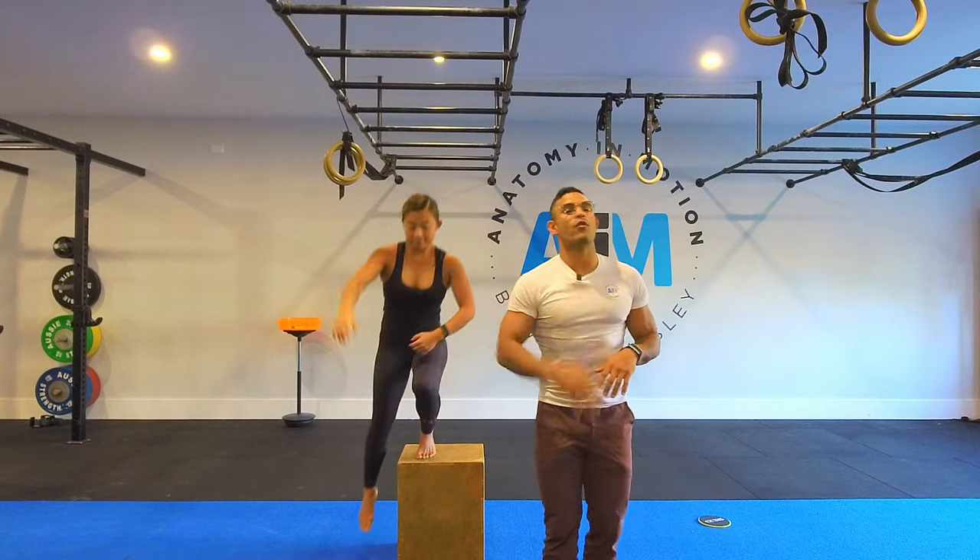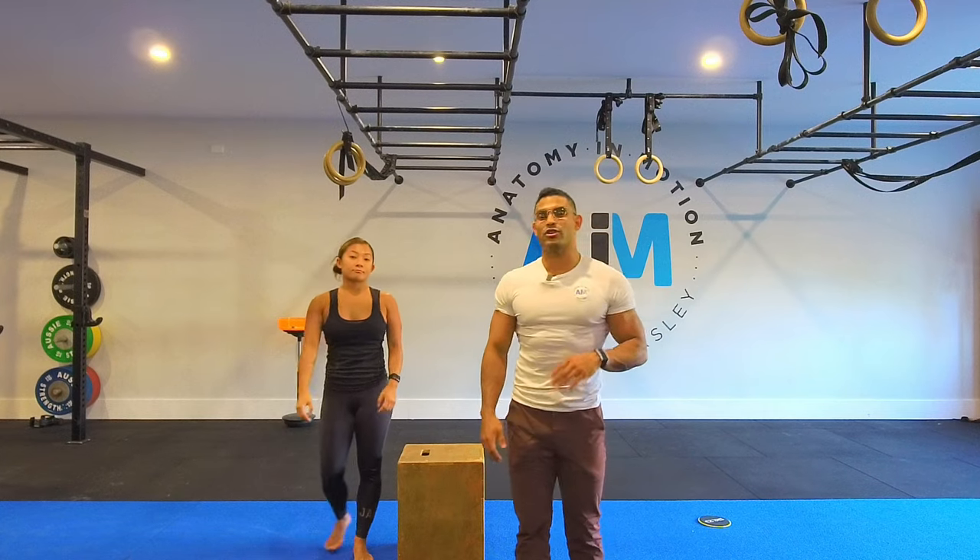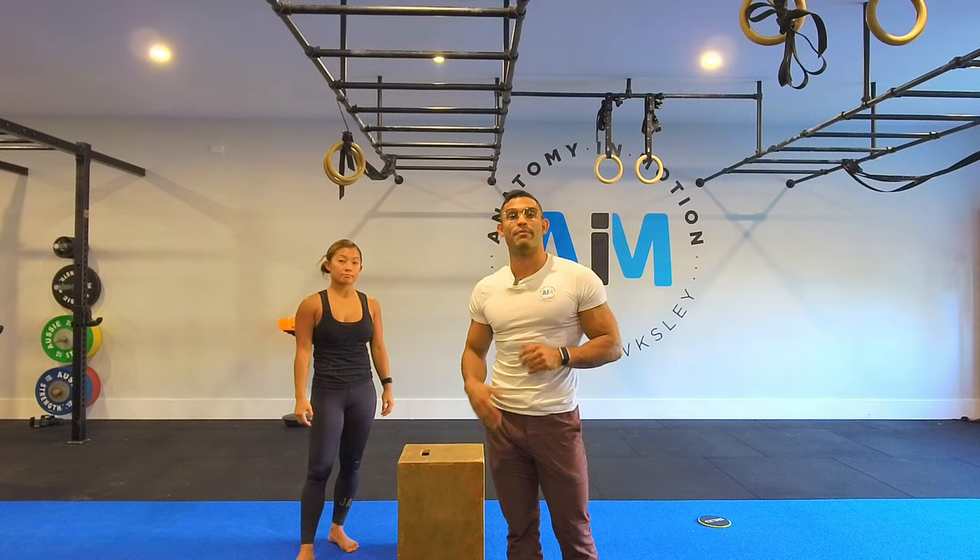So there you have it, guys — four hanging variations that you can implement and load progressively to get badass upper body strength. Thanks, Lee.